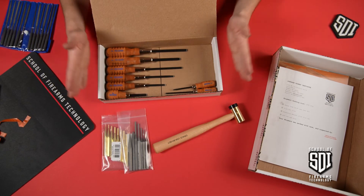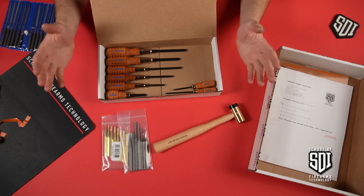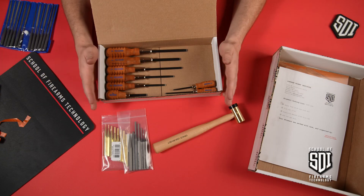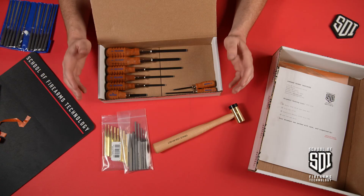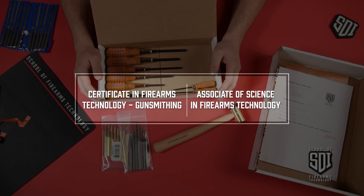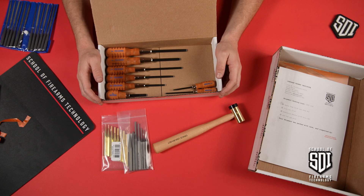That's the set! If you like what you see, please check us out at sdi.edu. If you like this video, please subscribe and like our channel so you'll see more content like this. Visit us and check out our associates program as well as our certificate program. We look forward to seeing you at SDI — welcome to the family!